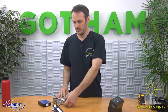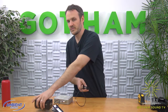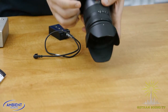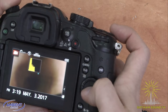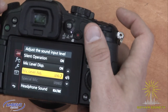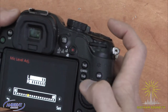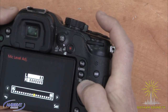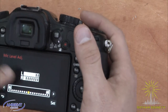Now if we take the same cable — essentially the same thing that comes in the box just without the coily — and bring over our DSLR, we'll turn on the DSLR and go into the menu to find the mic level adjust. The Quick Start Guide recommends that we first plug it in, go into the mic level adjust, and bring the mic level up to about 50%. We can see the level there — that's the time code on the left channel.